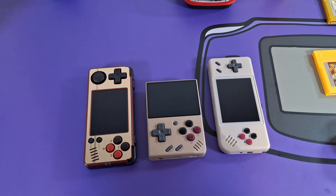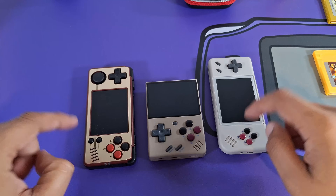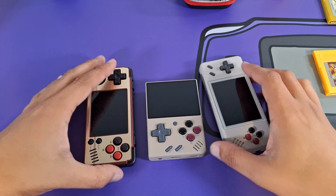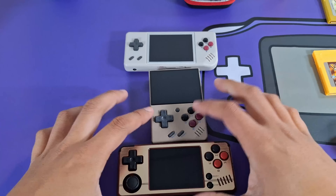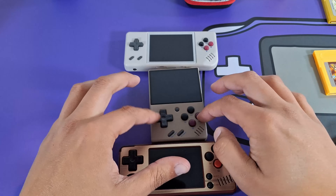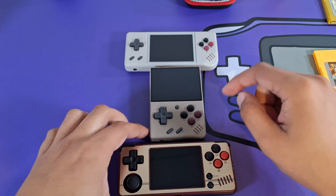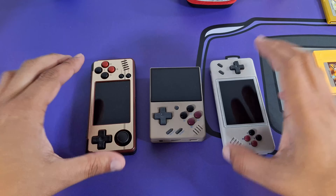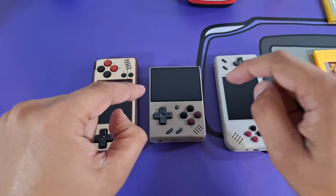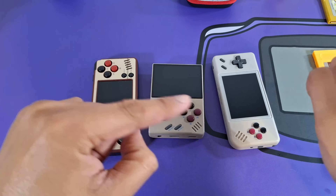Here's a side-by-side comparison of the newer mini handhelds — the horizontal MiYoo A30 and the RG28XX, both of which I've reviewed on the channel. Obviously this is not a one-to-one comparison because those two are horizontal and this is vertical. I love verticals, and later in the video I want to do a comparison between these devices and show the pros and cons of each and why this is still the best mini handheld in my opinion.